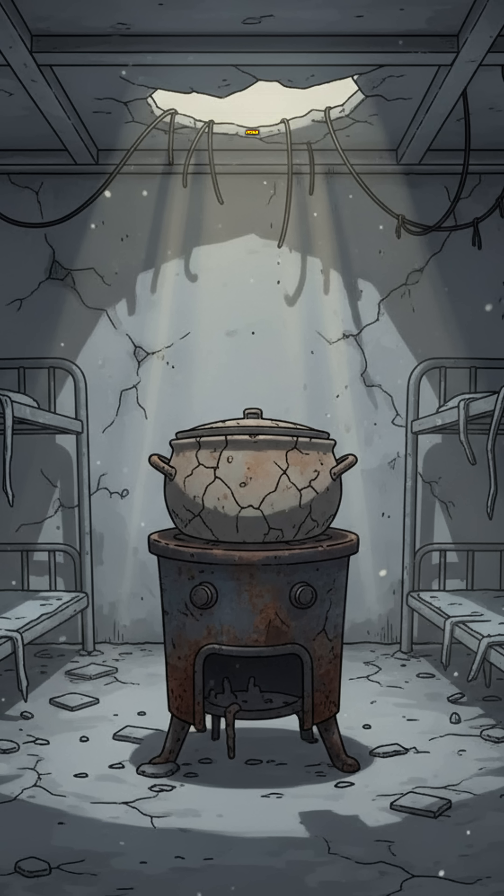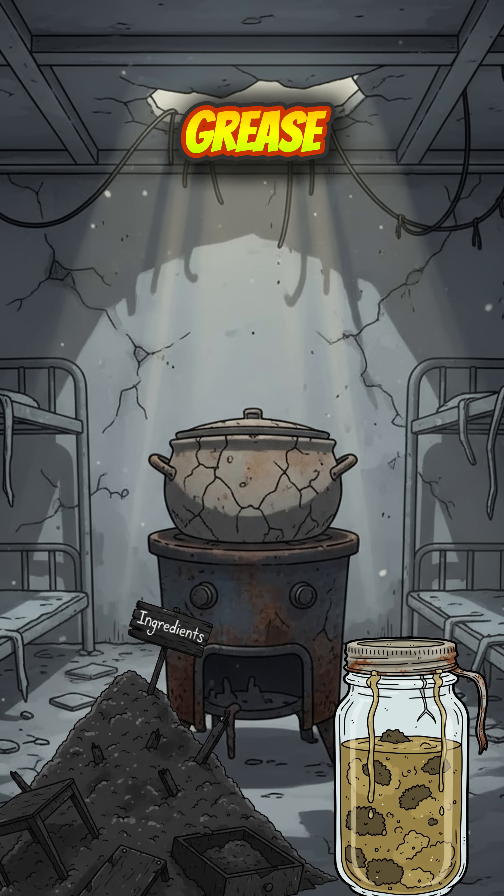No bottled soap? No problem. Just ashes, grease, and science in the ruins.